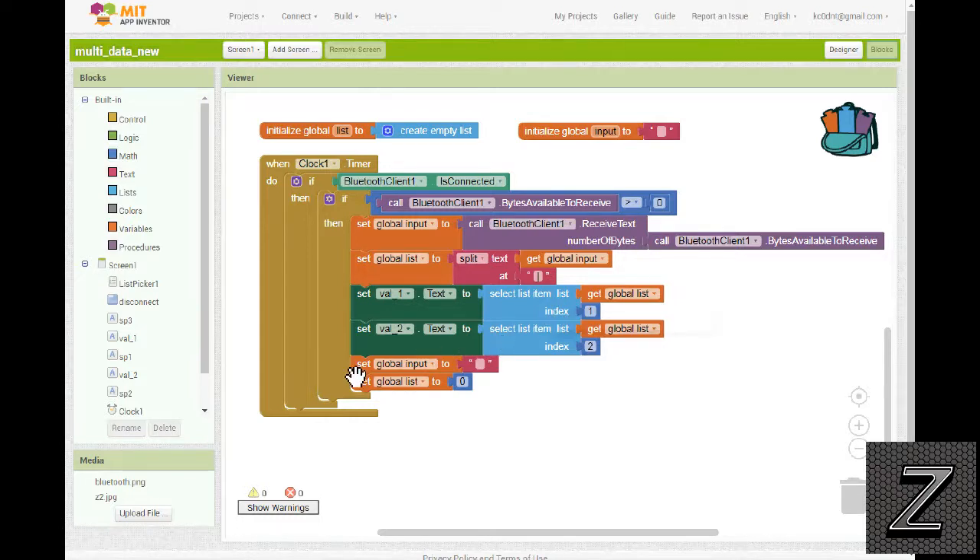After that we clear everything out — we set the global input variable to nothing, so there's nothing in it, and we set the global list back to empty as well, putting it back to the beginning ready for the next cycle.